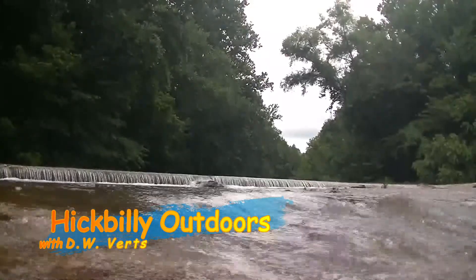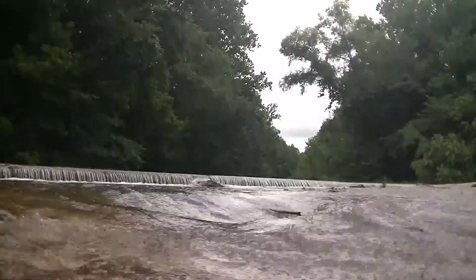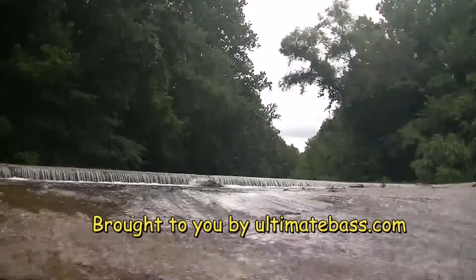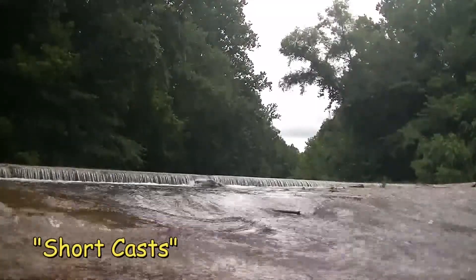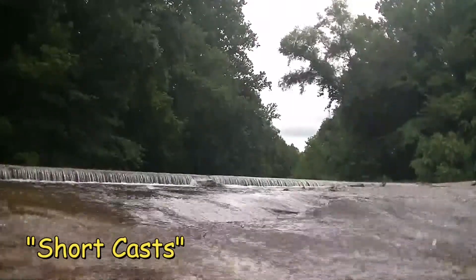We're going to talk about squarebill crankbaits. That means the bill is generally square instead of a deep-diving bill. They come in all kinds of sizes and they've got all these cool names nowadays. Most of these are ones I made myself, which will be another video — I'll learn making videos someday. But there's also something I throw like the Baby One Minus. I have caught a load of fish on this over the years. This is also a generic one I made myself.